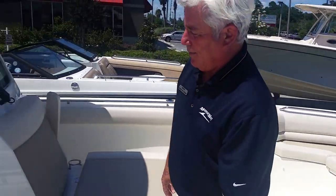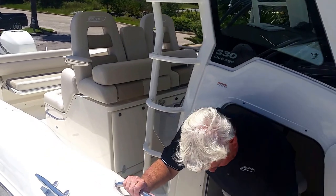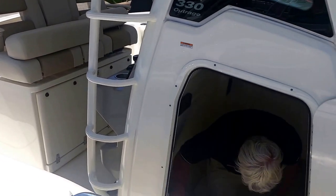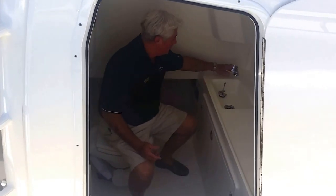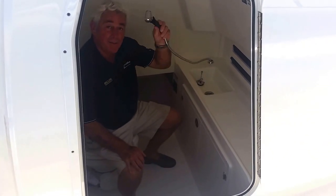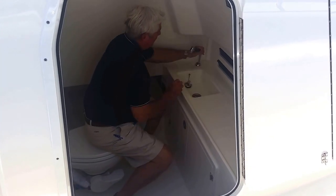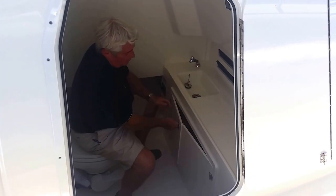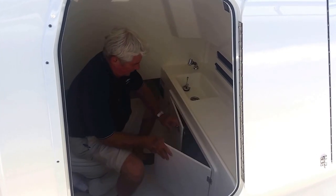You've got handrails throughout. You've got a lockable door here — this is a true marine head. Step down inside, you've got a china flush toilet, easy and comfortable. They'll have a nice sink and a quick wash down, very convenient for the family. Get to those swim steps, spray yourself off. And there's dry storage up underneath for all the dry clothes and towels — very nice to have.